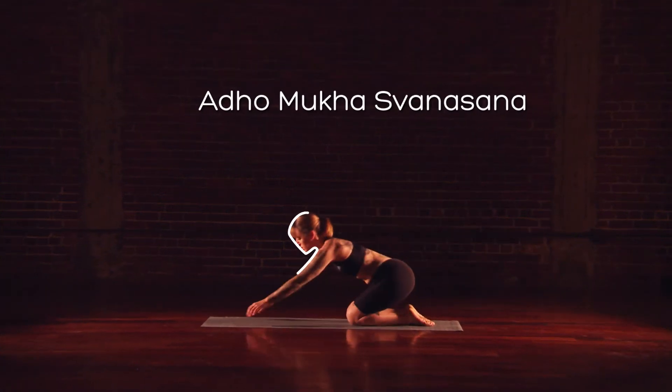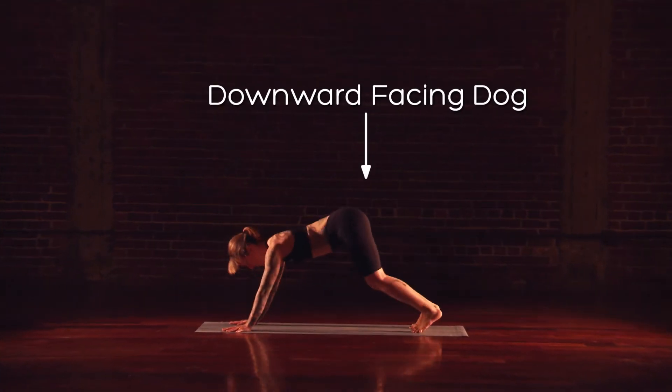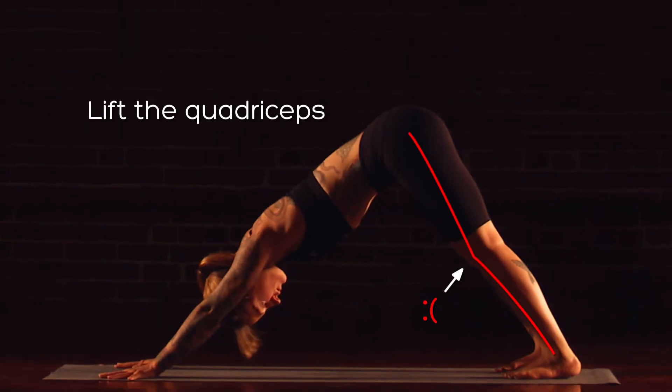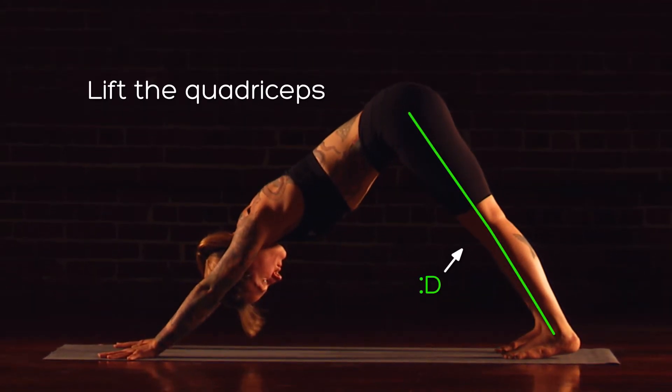Adho Mukha Svanasana, Downward Facing Dog Pose. Place the feet hip-width apart. Extend the knees completely by lifting the quadriceps and the kneecaps.